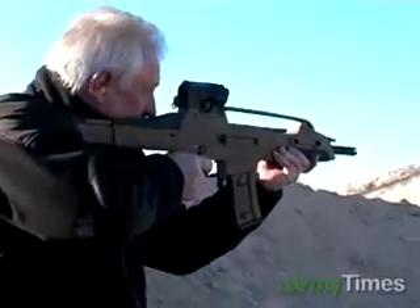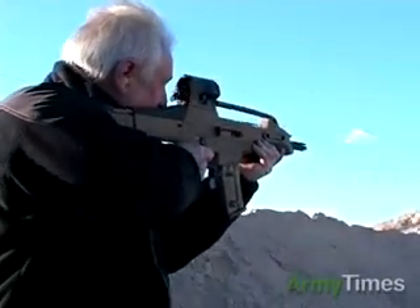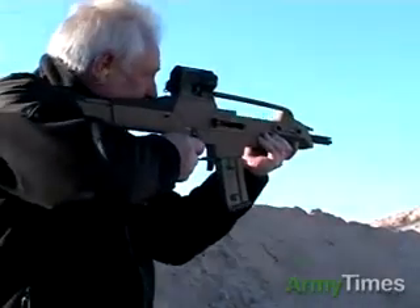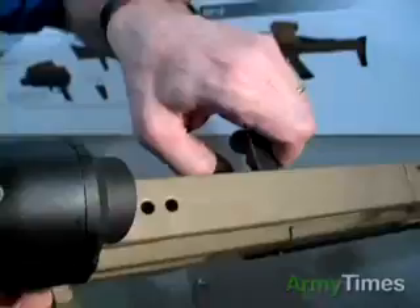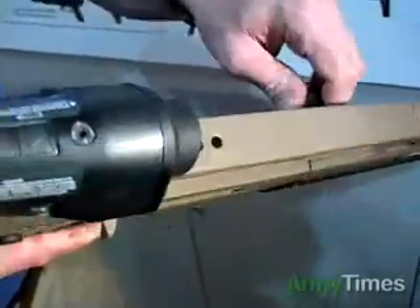So all your controls, other than the cocking handle itself, are all controlled with the shooter's hand on the pistol grip, where it should be. The cocking handle is operated by the operator pulling to the rear from either side.